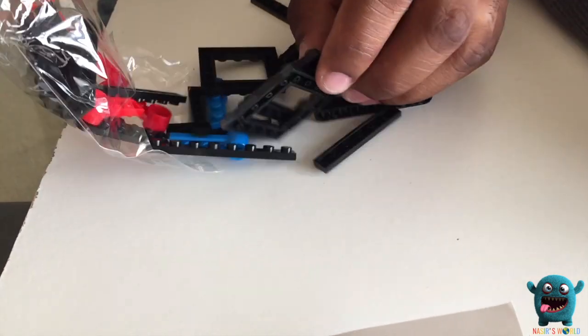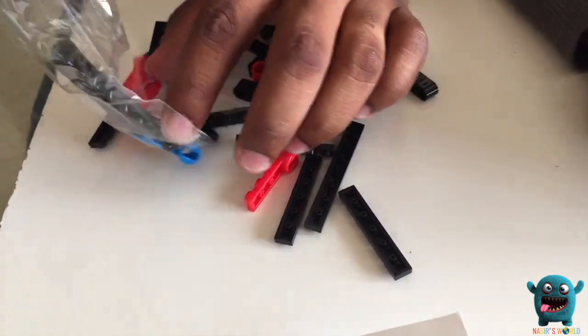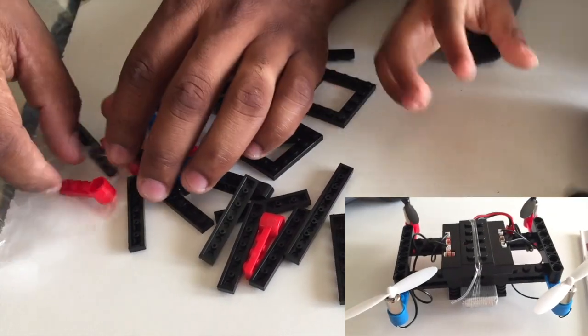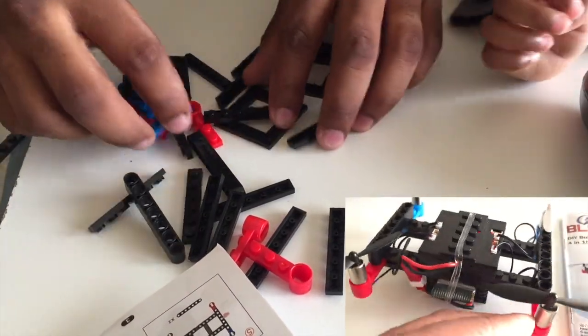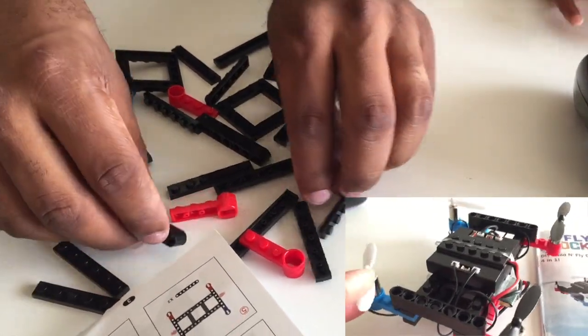The drone is actually gonna be made out of what looks like Lego pieces, so everything is just gonna clamp down. Oh yeah! Is this almost like Legos? Can I help you build it? Hold on, I gotta tell you what to do — play with the propellers until it's time for you to help.